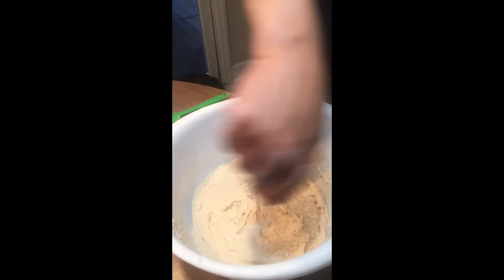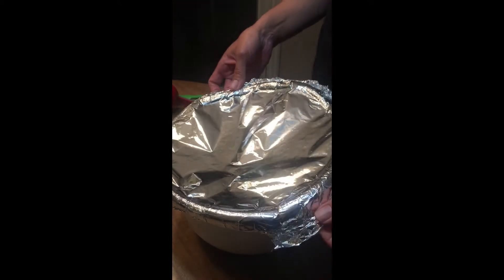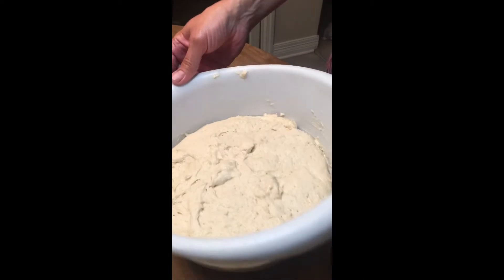We'll be back in just a few minutes after our dough rises for an hour. It's been an hour and I chose to go ahead and use foil this time instead of a paper towel just to make sure that we got a good rise. As you can see, the dough has risen.